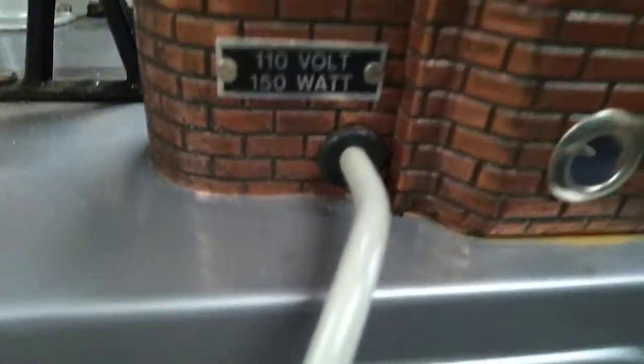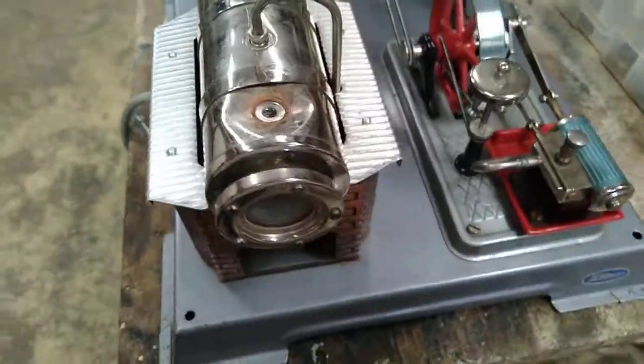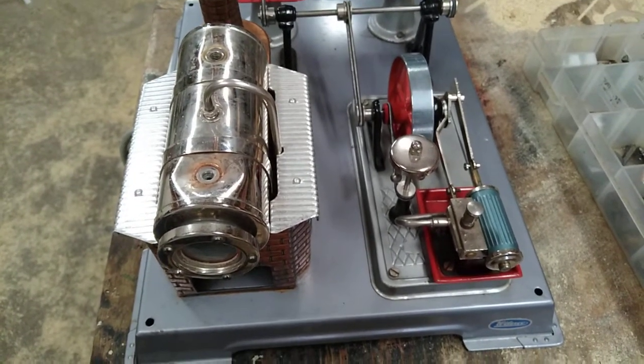Otherwise, on the rear side, it's electrified. Little D101, I think is what it's called. Yeah, that's pretty massive, so we're going to try to get that out. I will see.